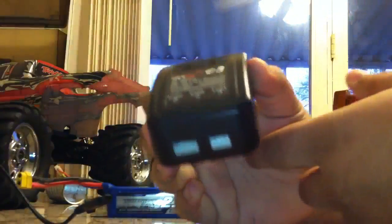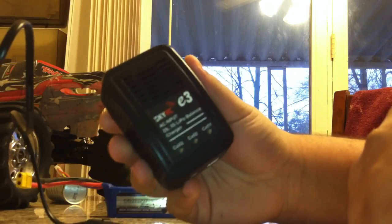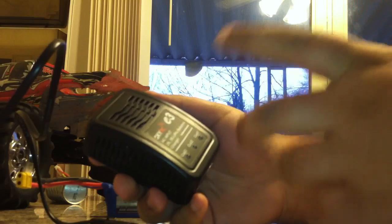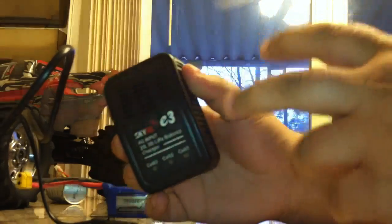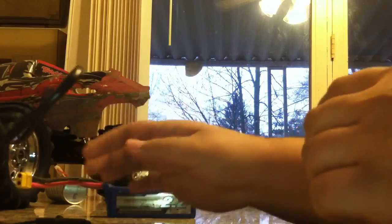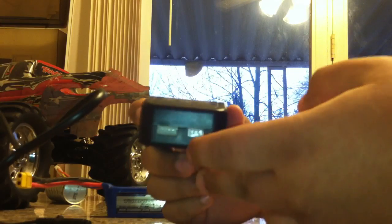And here is a Sky RC E3 LiPo charger. It handles 2 and 3S LiPo. These are mainly used to charge little LiPo batteries for airsoft guns and BB guns, but this will work. It comes with a US plug, so you can plug it directly into the wall without needing a separate power supply. As you can see, it's got two ports on the front — 3S and 2S.